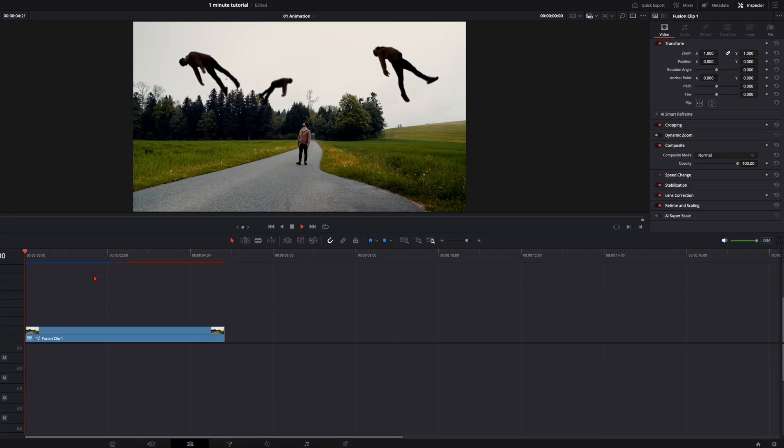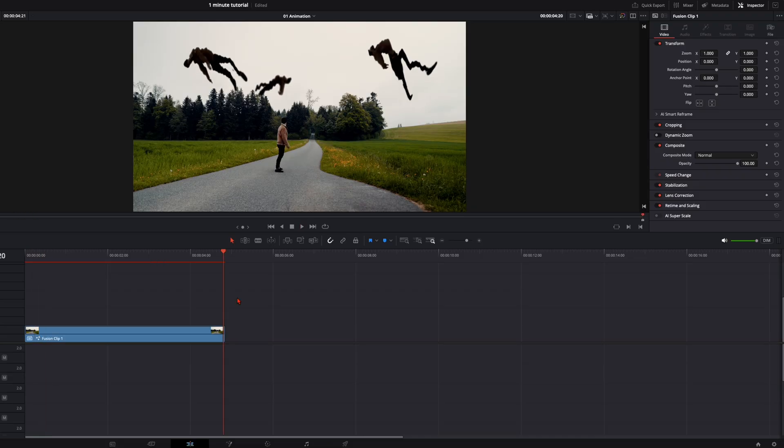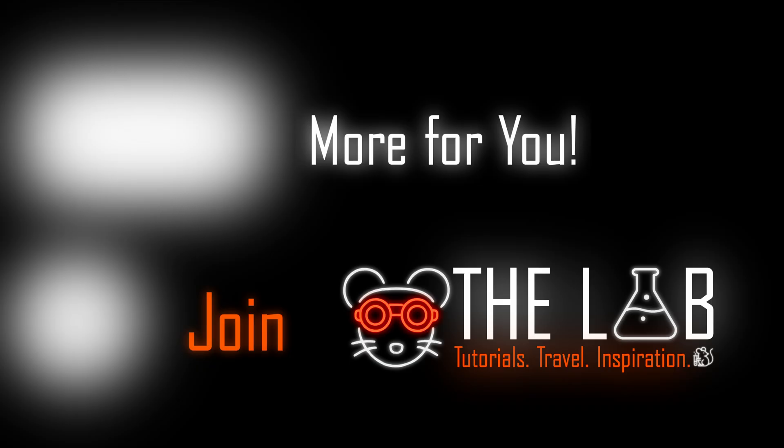When you play this back, your result should look something like this. Just add some creepy music or sound effects and you're good to go. I hope you enjoyed it — have fun creating and see you in the next one!